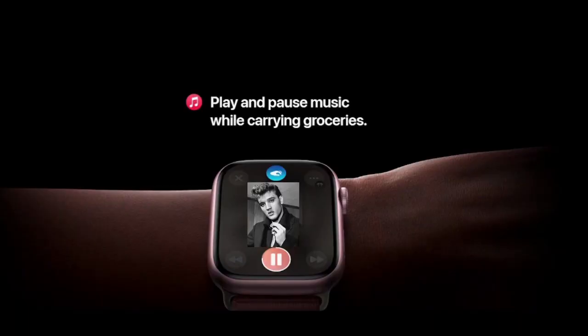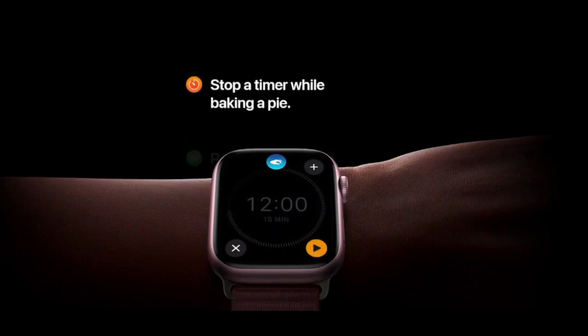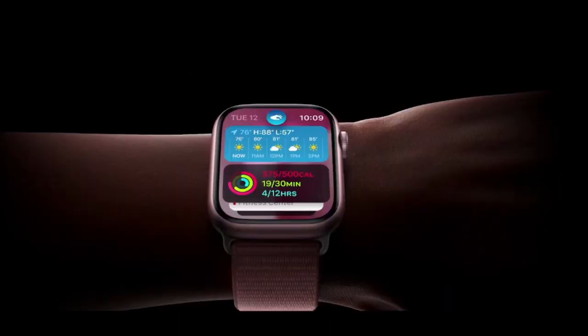With double tap, you can play and pause music while carrying groceries, answer a call while paddle boarding, stop a timer while baking a pie, reply to messages while walking the dog, or check your smart stack while holding your toddler.